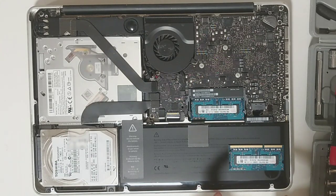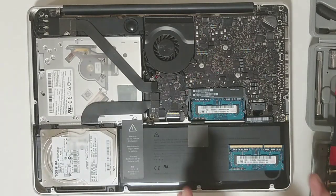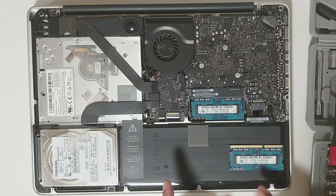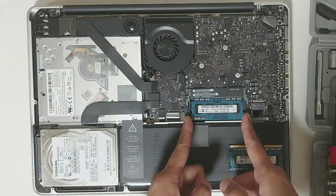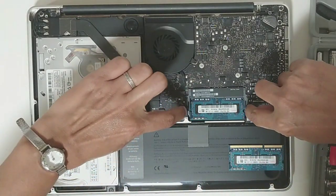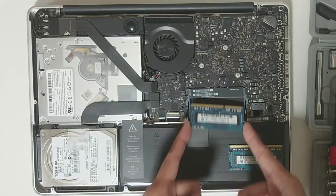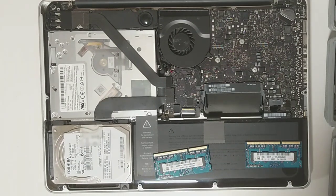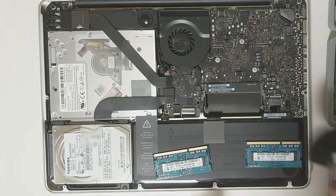Remember how it looks when you take it out, so that when you put it back it goes in the same way it was before. The same goes for this one also.